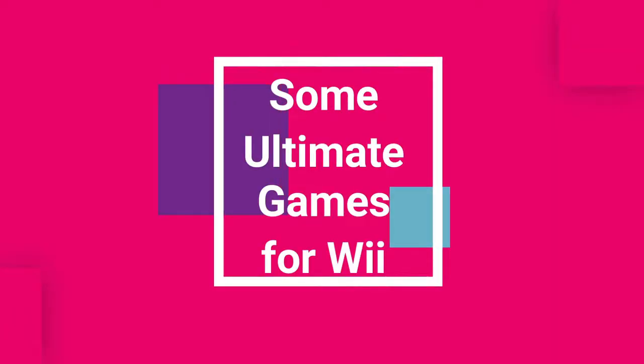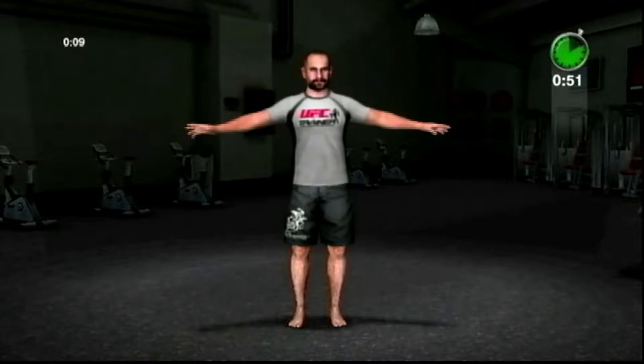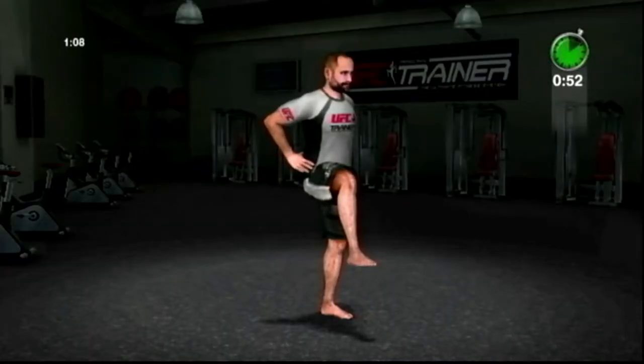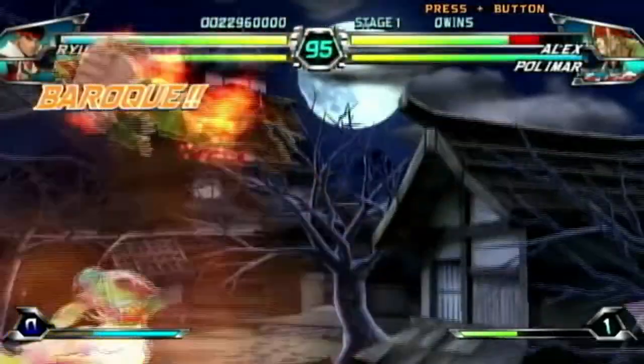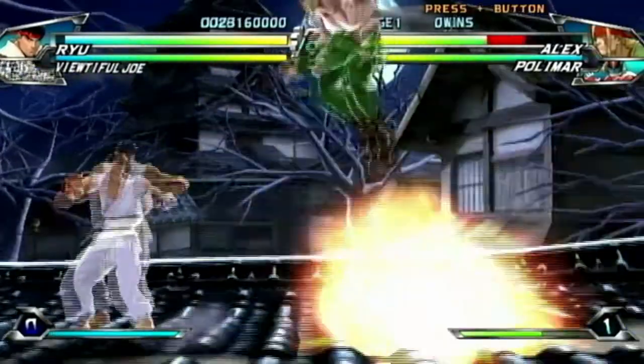Hey everyone, I'm Laurencin and in this video I'm going to talk about some ultimate games on the Wii. They aren't the ultimate games — they are just some games that have 'ultimate' in their title. I hope you'll enjoy the video.